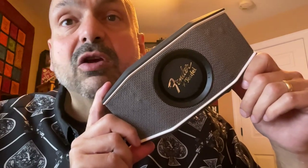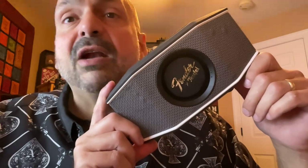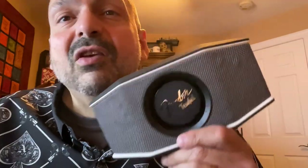This is a speaker you can turn up to maximum volume with no distortion, no matter what kind of music you play. This speaker is loud.